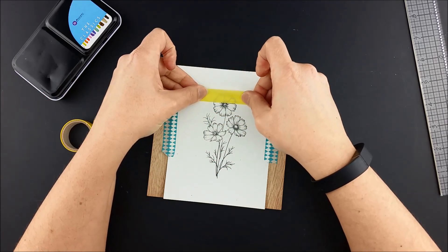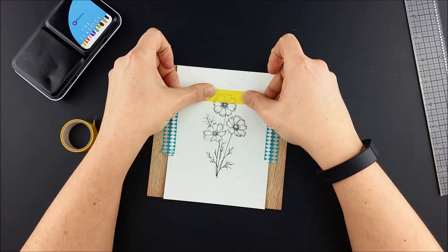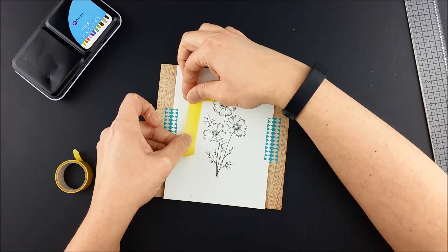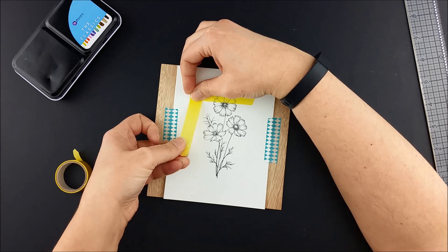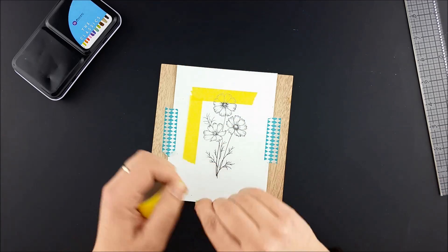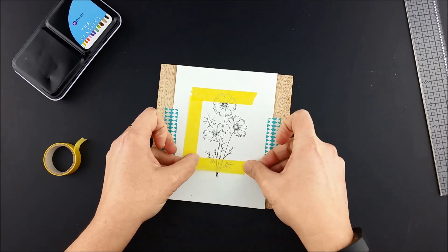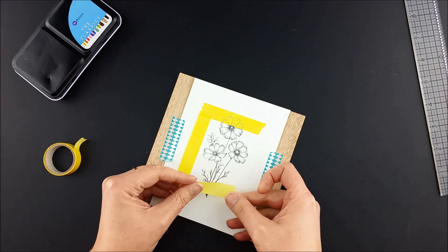This is so that once I go to remove the mask and erase the lines I'm not having to erase through paint. I'll put it down on all four sides and press the tape down to seal it. I want to seal it well enough that paint can't get under it, but not so well that when I remove it I'm tearing the paper. As for the tape, I could also probably use painters tape because we are painting, but I happen to have washi tape on hand so I'm using that.